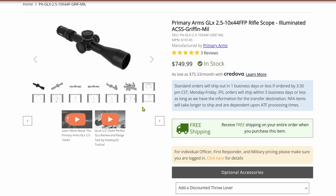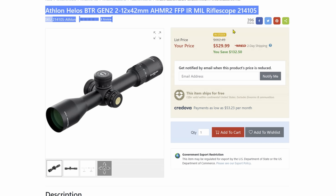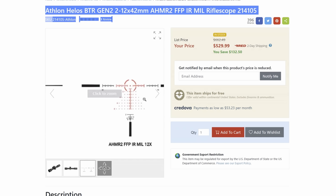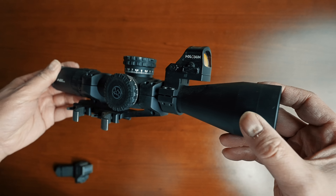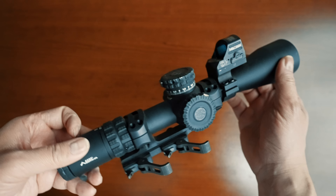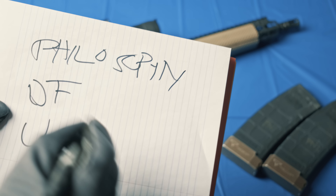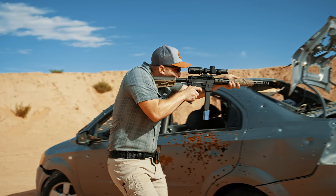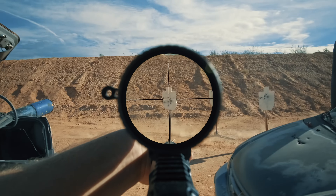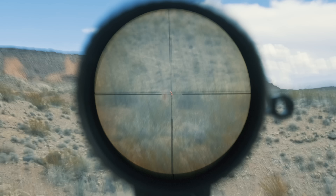Primary Arms is asking $750 for this optic. Stacked against other MPVOs it's toward the upper end of that price range, and it's still cheaper than most LPVOs. But when you compare it feature by feature against other MPVOs, I don't personally think $750 is that much more to ask considering what the PA brings to the table — it's a little more feature-rich and a little more polished.